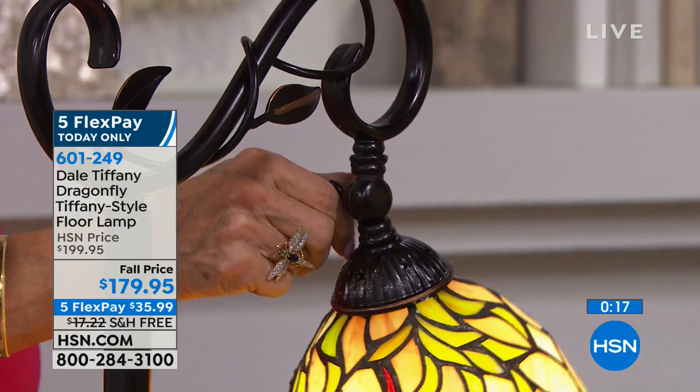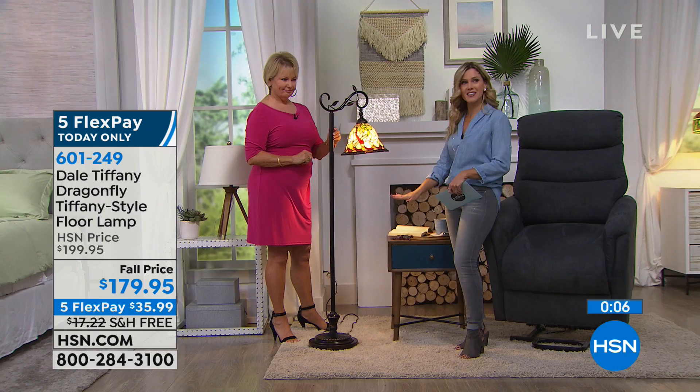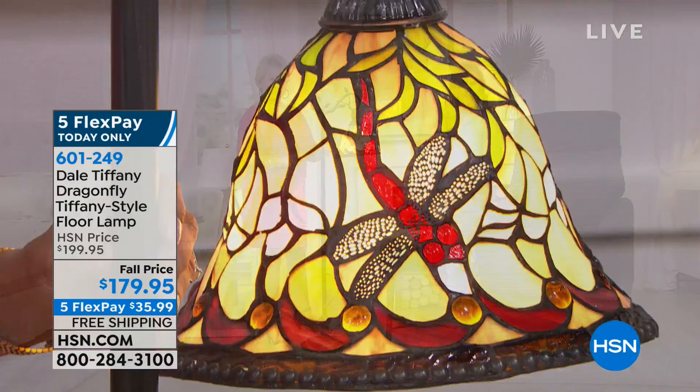That's absolutely gorgeous. It stands 60 inches tall, 18 inches long, and about 11 and a half inches wide. You can bring this home — it is a true outstanding standalone piece.